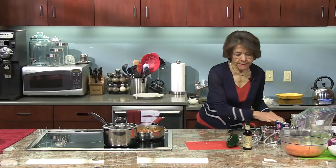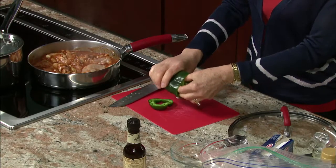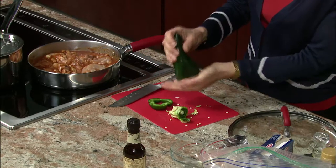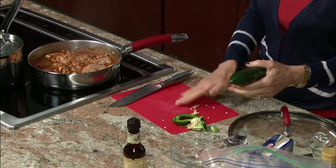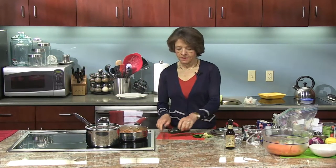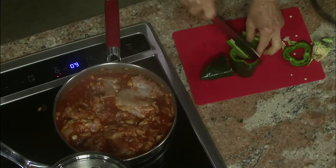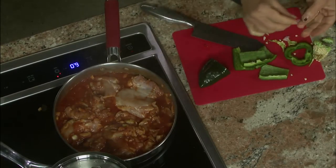So now I'm going to take this poblano pepper and put that in here. This is one of the mildest Mexican peppers. Especially with some of the ones that have a lot more heat, you really want to be careful with the seeds and make sure that you wash your hands and don't touch your face or eyes because you'll be tearing for hours. These aren't too bad — it just gives this chicken just enough heat, along with the cumin. The pepper, cumin, and garlic are really all the flavoring in here, and it's very flavorful.